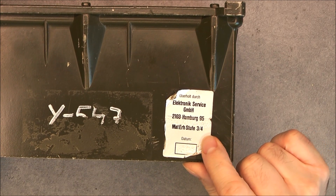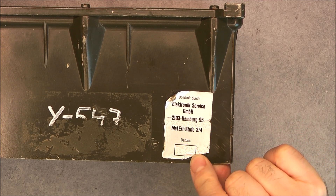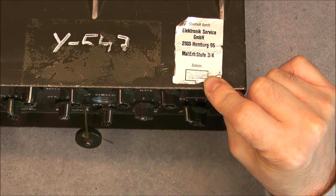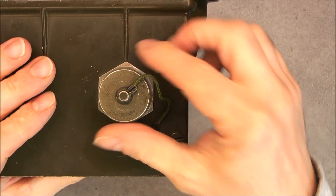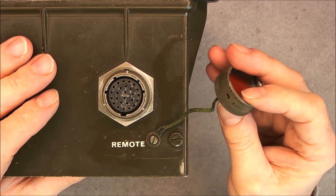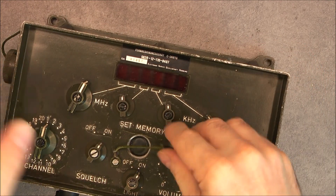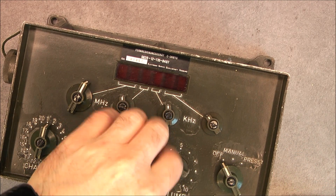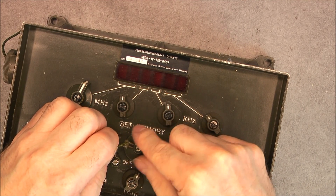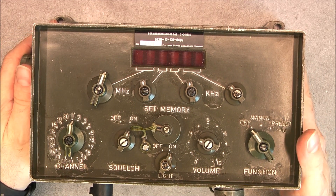On the back, just a reinforced cover with apparently mounting holes. One more label here: Electronic Service in Hamburg. There is a date code written here but it is almost impossible to read — maybe it is 81. One connector to the military radio here with this nice connector cover. Okay, so nice unit. Not very common — it is the first time I see one on sale on eBay, and I believe it was 29 euros, so really not expensive.